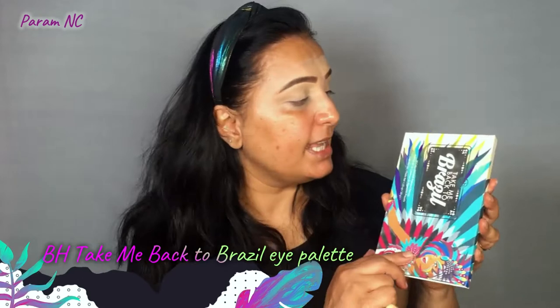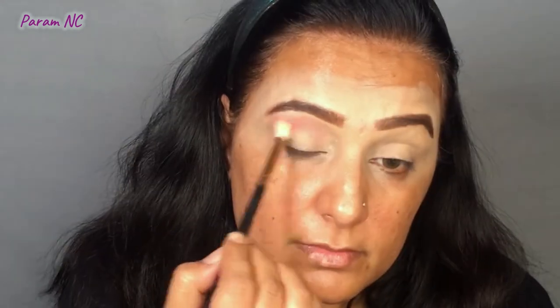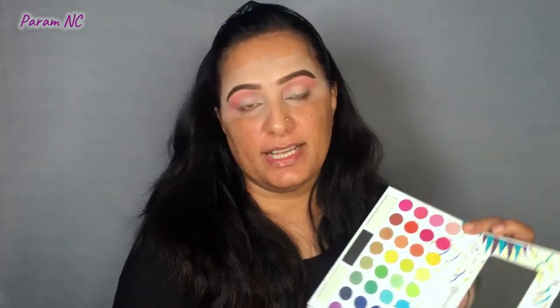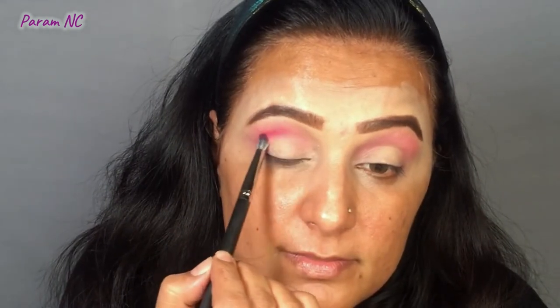For the eyeshadow, today I've picked up my Take Me Back to Brazil eyeshadow palette from BH Cosmetics. The first color I'm picking up is a light peach, which I'm going to use as my transition shade, applying it just below my eyebrows. Next, I'm picking a second color and applying it just below the first. For the outer corner, I'm using a dark purple color and blending it out.